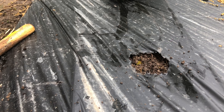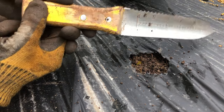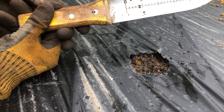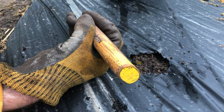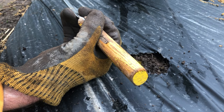Today I want to demonstrate a good technique for using a Hori Hori knife to set transplants under less than perfect conditions. This is an excellent transplanting tool and multi-purpose garden tool. The technique is really counterintuitive to most people, so seeing it will help quite a bit.